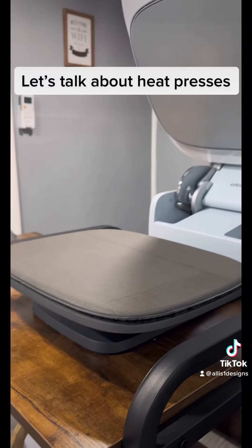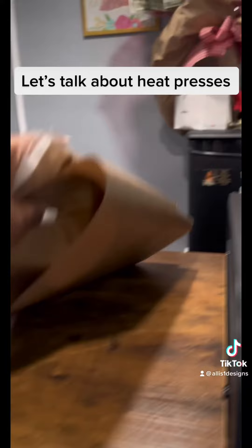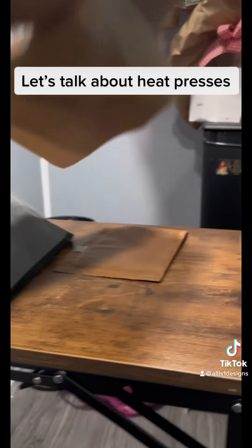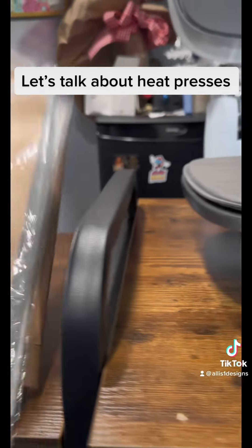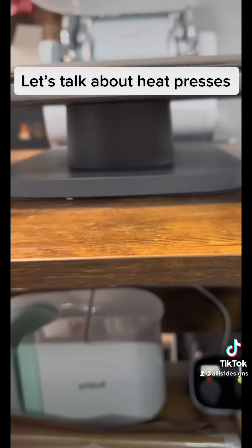It's easy to close. And if you walk away to do something else — taking something off the cutter, whatever the case may be — or you get distracted, it will automatically open so you don't have to worry about it burning whatever you're pressing. That is a feature that I do like.